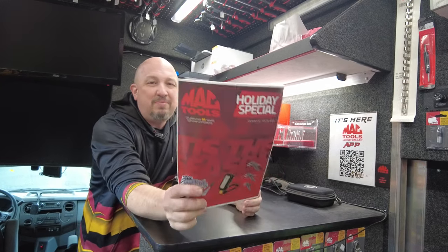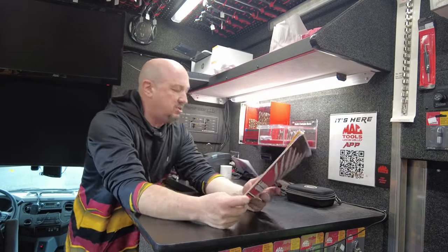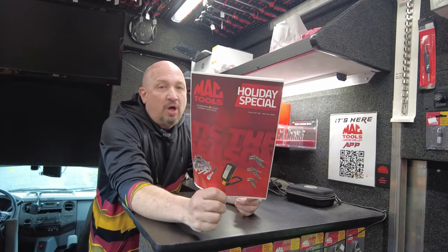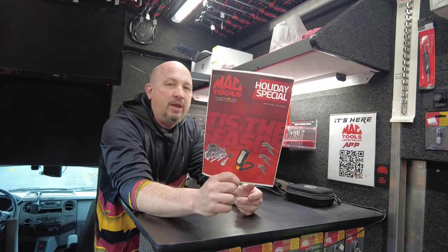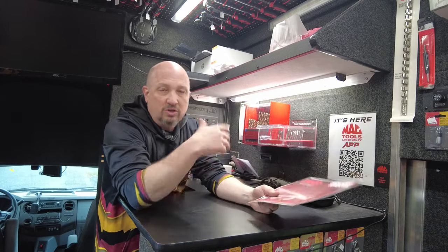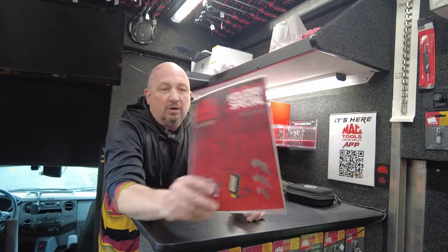Welcome back to the channel! This week we're going to go over the Holiday Special. We're going to do the same thing we did last week — fly through the flyers so you can see everything, then go into detail about each individual item. I'll also have links below for each item so you can check out what you're most interested in without searching through the whole video. So, Holiday Special Flyer!